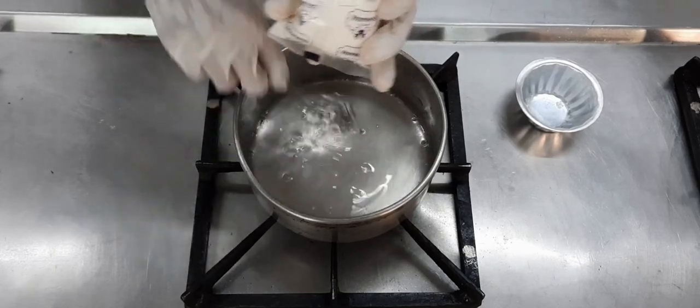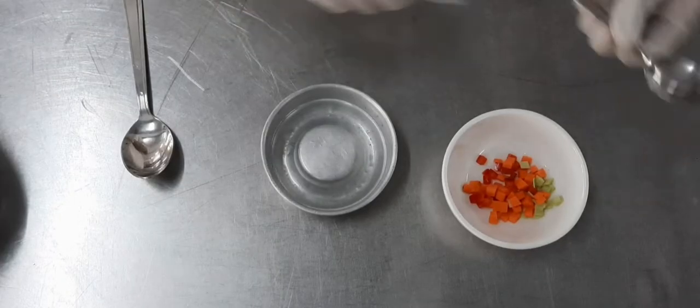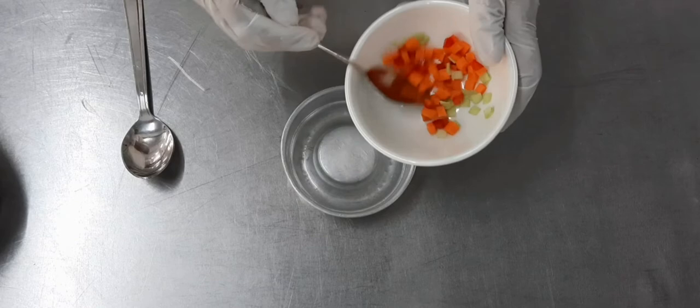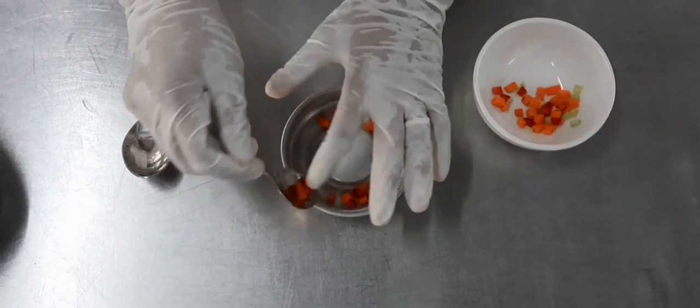You can get the carrageenan powder in any detail store. You warm the powder with the water and then you can put it in any mold that you want. Here we've taken a ring mold.